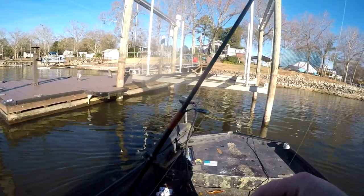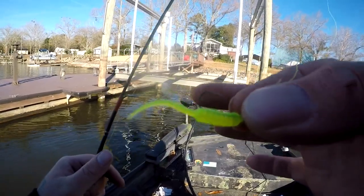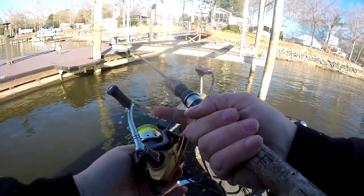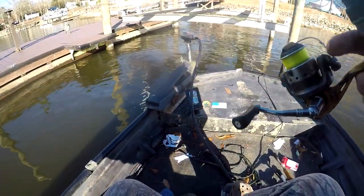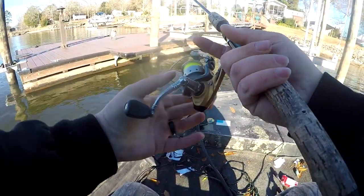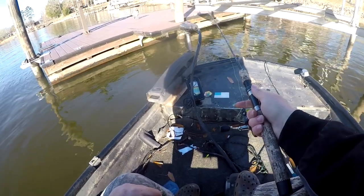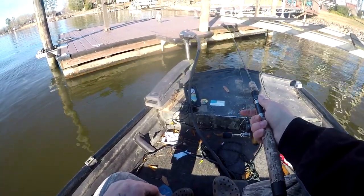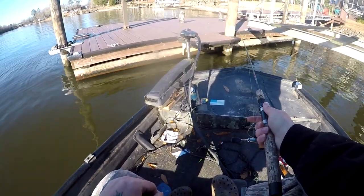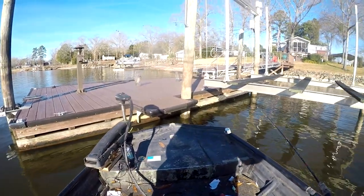One of our jigs that never really gets talked about much anymore is honestly what started Crappie Man Jigs — the Little Stinker. It was the first mold we ever got, the first time my dad got to learning how to make the color he enjoys. For the longest time this is one of the only jigs he would use. When the fish break down and won't bite, this is an amazing jig for getting a reaction strike.